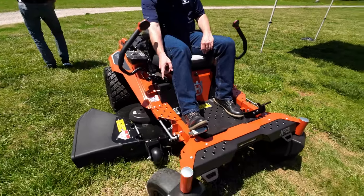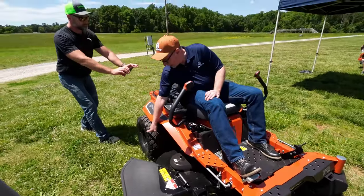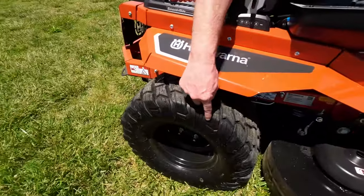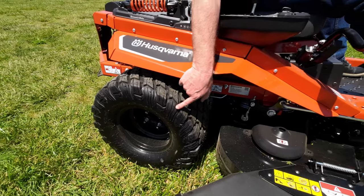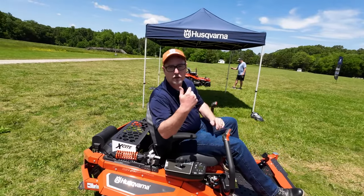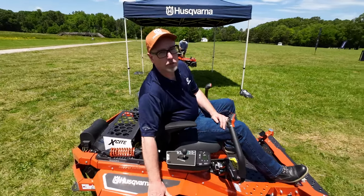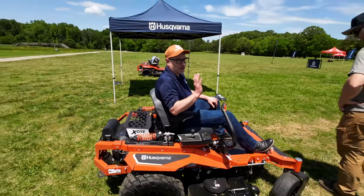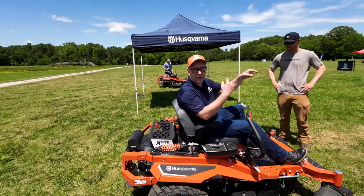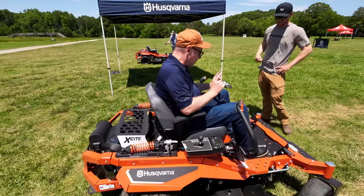You can actually see in reality how big those casters are. You can see the knobs here — notice they're skip-toothed. That's your traction side. It gives you a little ease so that when residential users turn, they don't do twirls. It has a beveled edge to it — it helps. It won't prevent turf sliding entirely, but it does assist with start procedures.